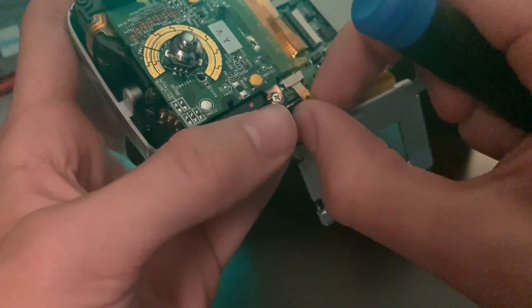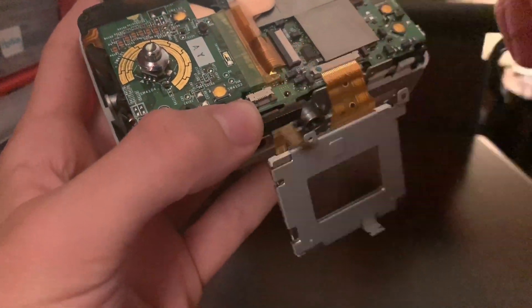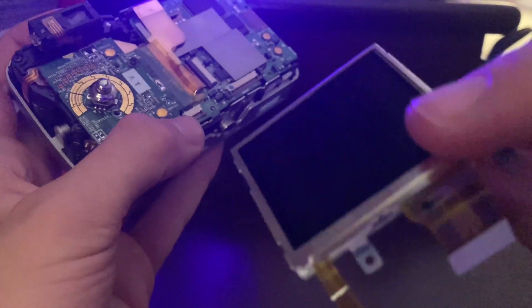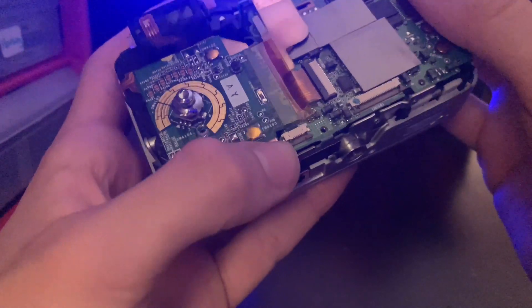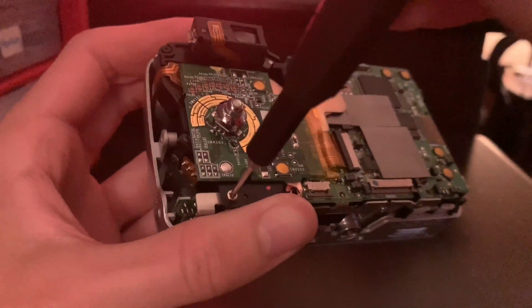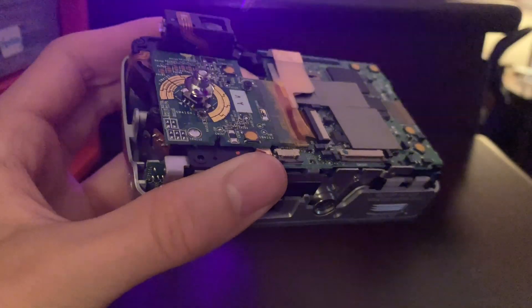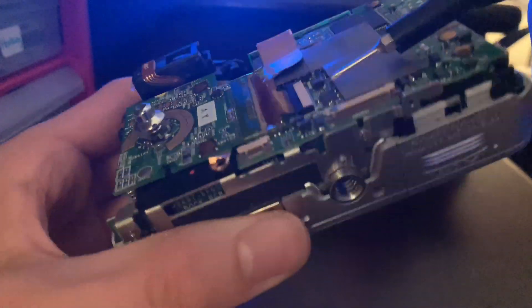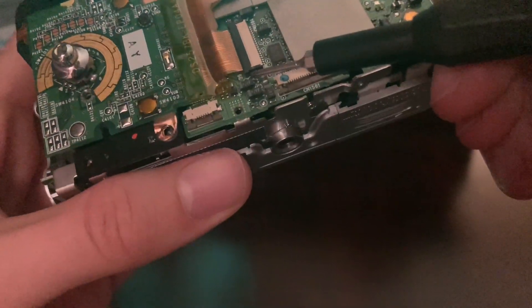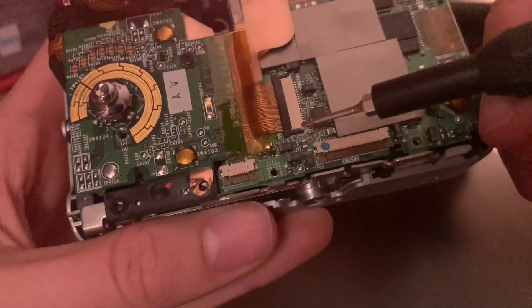It took me a little while to figure out what I was doing. On the other side is the same exact thing — one of these is for the display and one of them is for the color, I believe, but don't quote me on that. There's another screw on the bottom here, and another screw right next to that one. Now this was my grandma's camera that she used before she got an iPhone. She gave it to me to see what was wrong with it, and I didn't know what was wrong with it. Here we have another connector that is connecting the controls on the side.